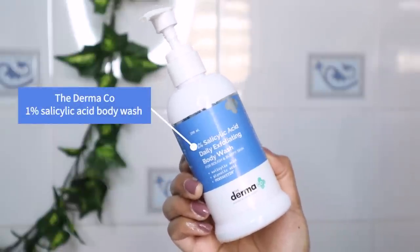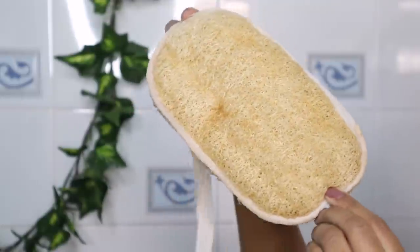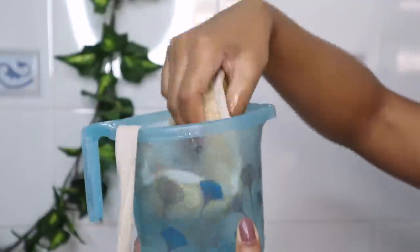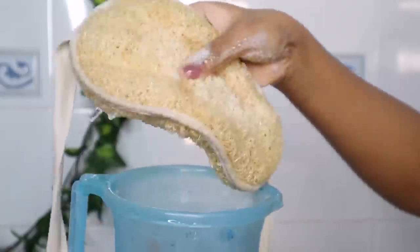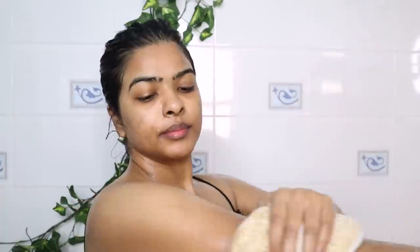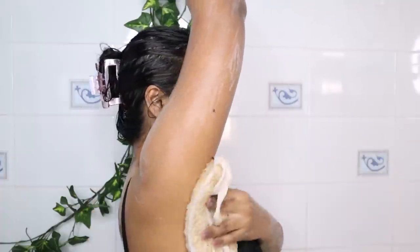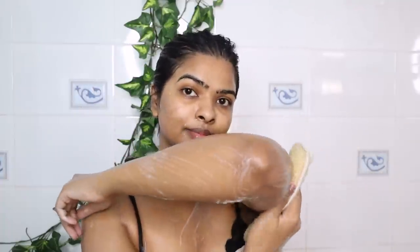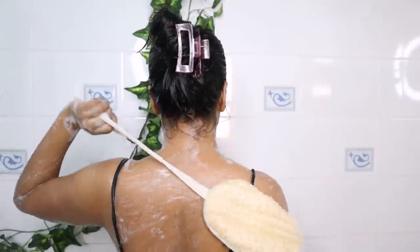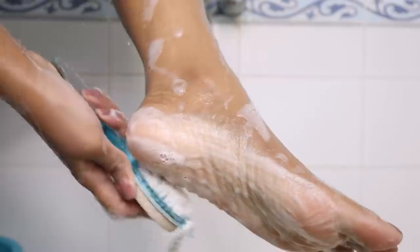After that, I start washing my body. I use 1% Salicylic Acid Daily Exfoliating Body Wash with a big loofah. I take 2-3 pumps of body wash and dip the loofah in water. I start massaging my body in slight circular motions. If you have back acne or body acne, you should definitely invest in an active body wash — this is a great one for daily use. You don't actually need a loofah with this body wash, but I like the feeling.